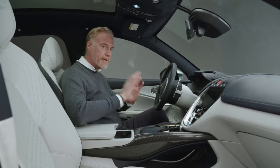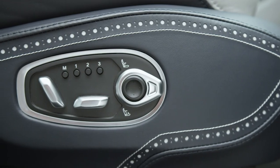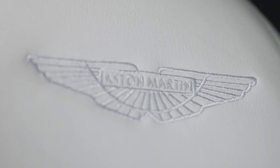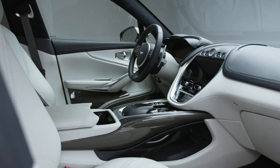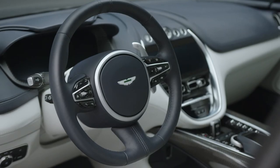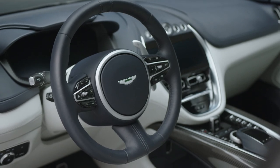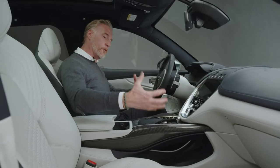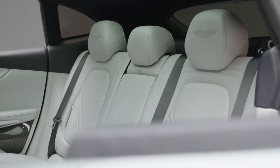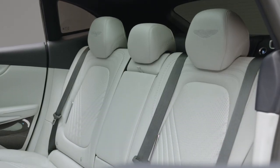The broguing that you see — that you would typically see in the fashion industry, in shoe design — and that beautiful combination of colours and materials and the harmony between them, that's what the inside of DBX is all about. And all of that with five people in mind: two six-foot-four people in the front, and in the rear three six-foot-four people — five people at my height, comfortably in DBX.